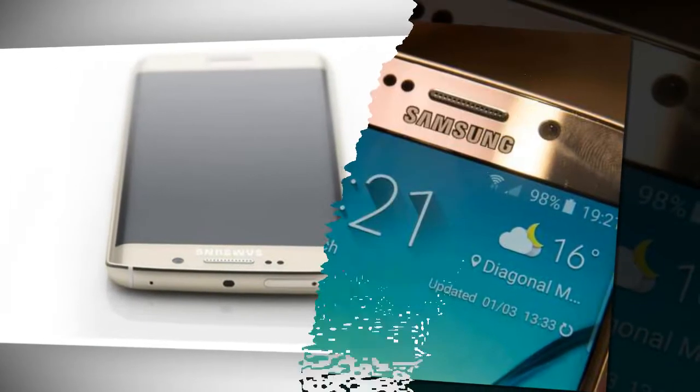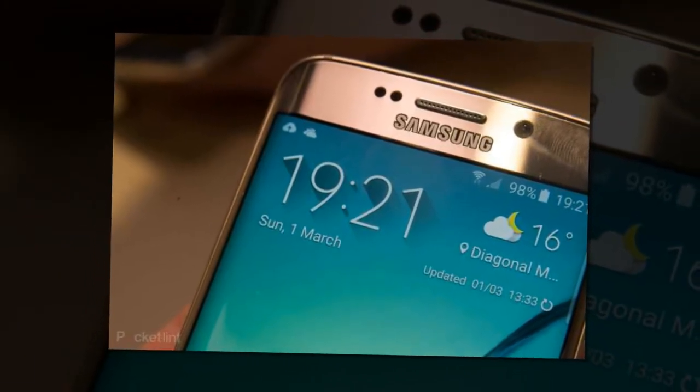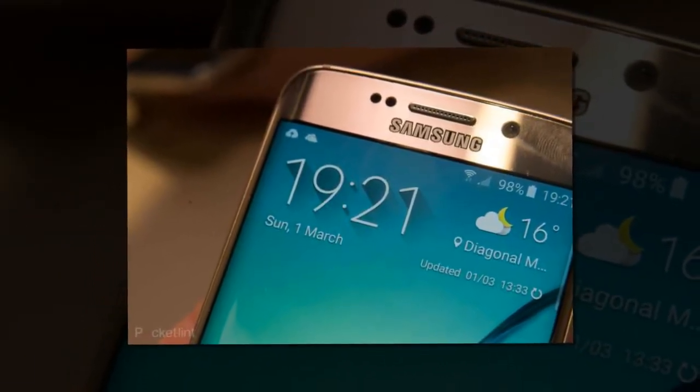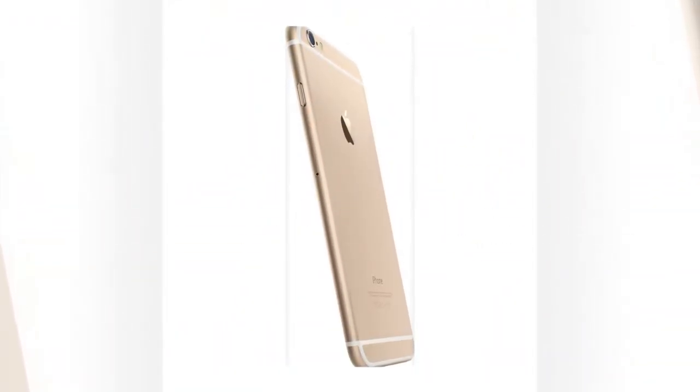Samsung Galaxy S6 and Galaxy S6 Edge can be charged super quickly. Samsung says 10 minutes of charging will get you 4 hours of usage. The iPhone doesn't have fast charging technology built in.